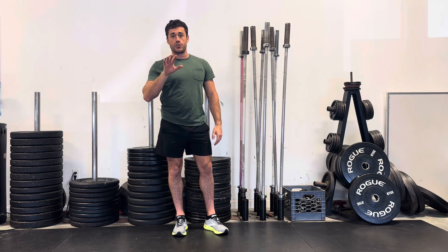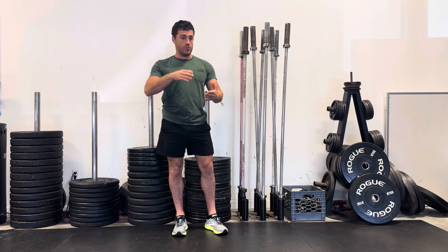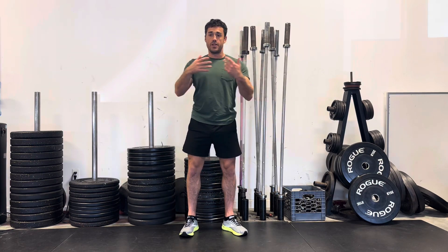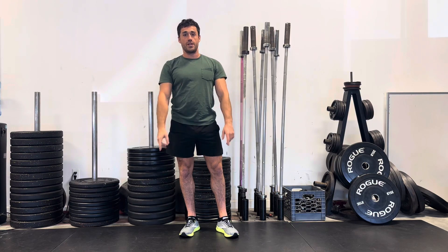Sometimes we will give you guys straight sets. Straight sets is where you do one exercise, you take a break, you go back to the second set, you take a break, you go back to the third set and then you move on. It's just doing one exercise at a time.